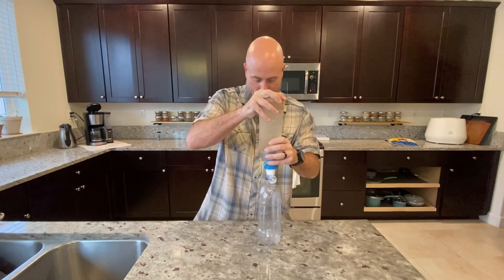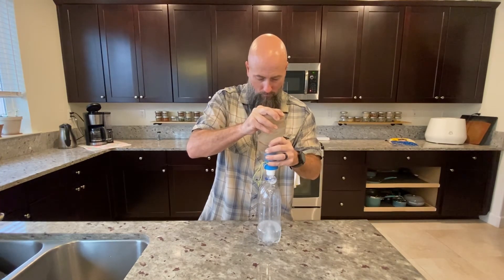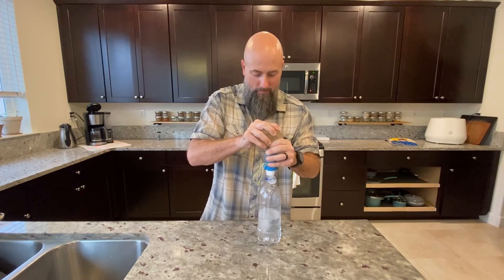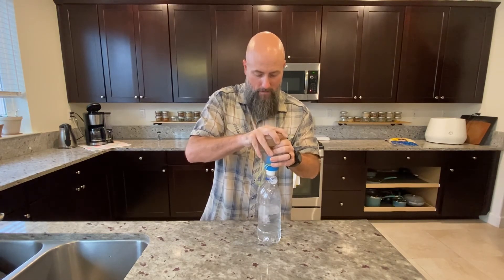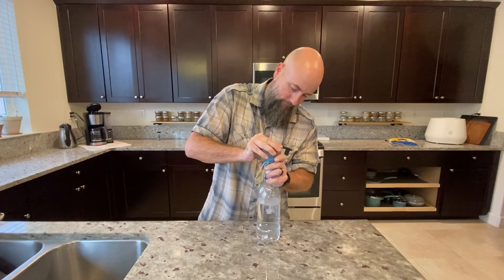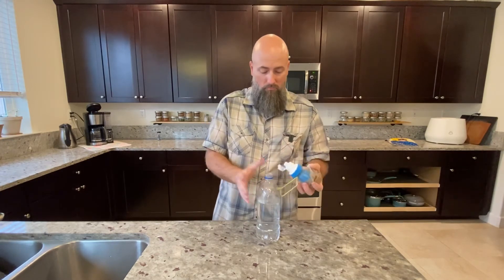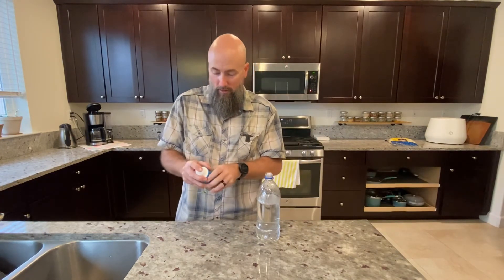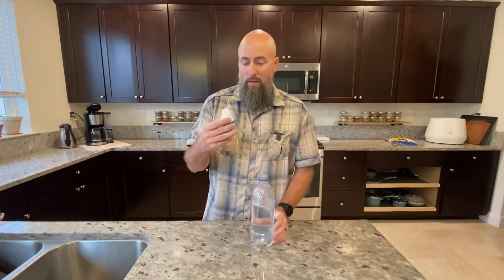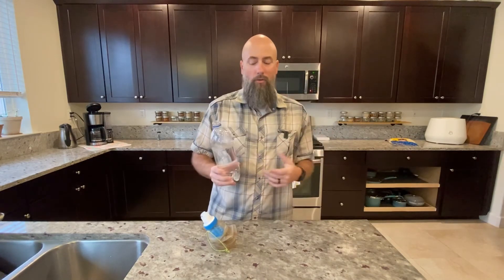I'm not even going to have to time-lapse this. Look at that — that's crazy. I'm going to call that right at 30 seconds for the same amount of water. Yes, it did splash a little bit. Right out of the gate this does perform better. It's only seconds, but these seconds add up over time when you are on a thru-hike.